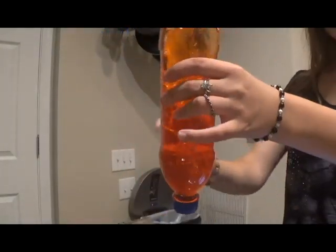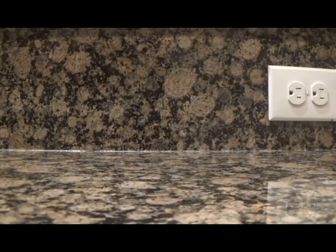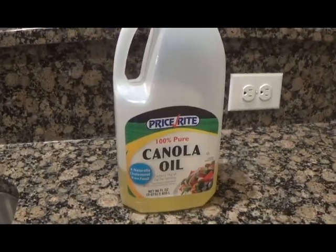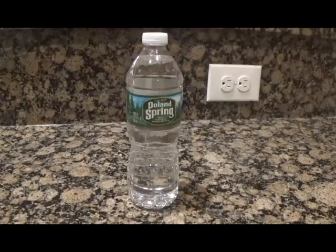Next, I'll be showing you how to make the lava bottle — the sensory bottle that gives off the lava lamp effect. To make the lava bottle, you'll need a clear plastic bottle just like the one we used for the storm bottle, oil of any type, food coloring which is optional but necessary in this DIY, and water.